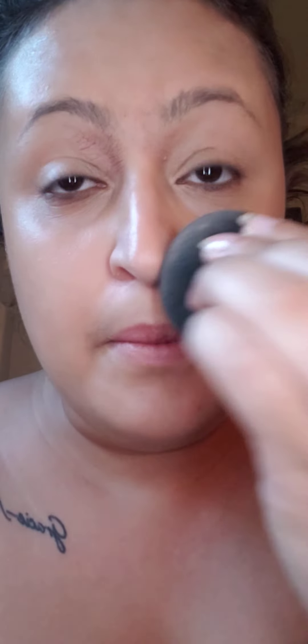Blend it everywhere — even on your eyelids, especially if you have eczema around your eyes. Get by the ears, girl — don't forget that little part of your face. And all the way down the neck. I drag it and then blend it like that. If you see me looking up, that's my mirror. I know I look really shiny but that'll change in a minute because that's what powder is for.